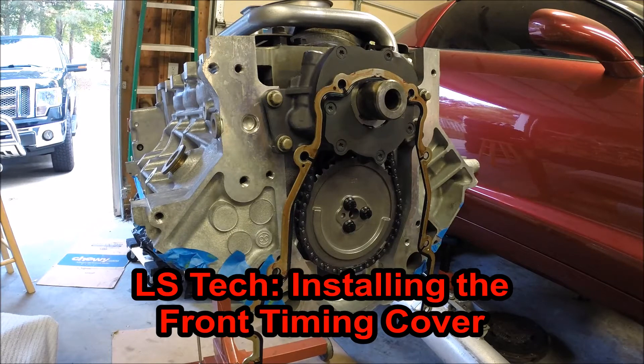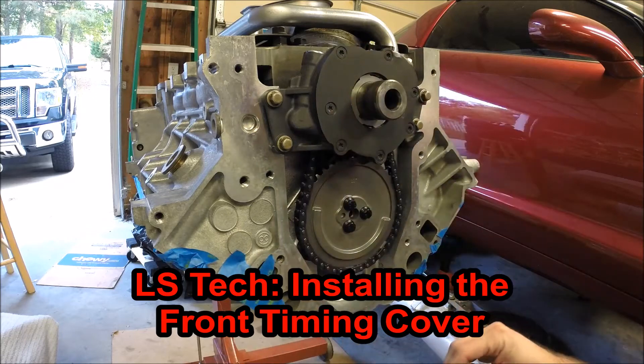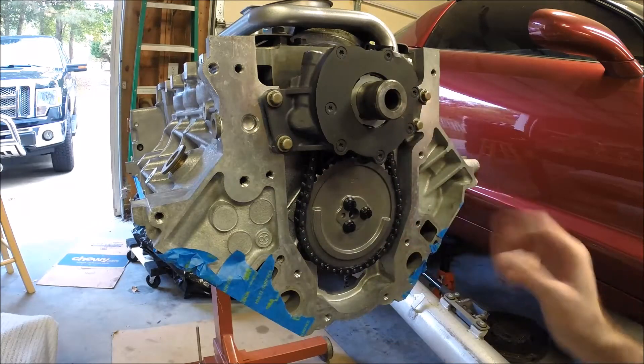Hey guys, and thanks for tuning in to another edition of Scraps Garage. We're at the point now on this motor build that we're ready to install the front timing cover.